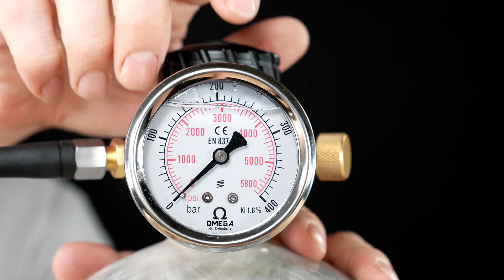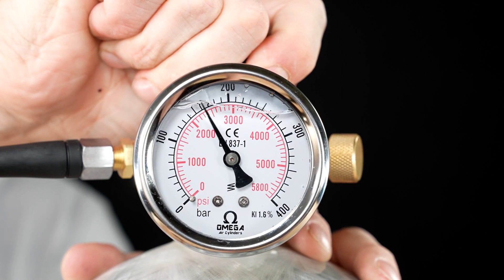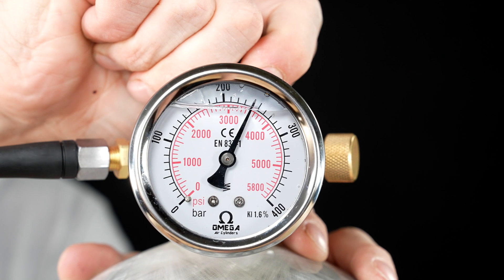The control handle — your key to precision. Open and close the valve with ease, maintaining full control of the air pressure for accurate refills to your exact specifications.